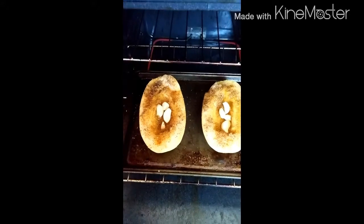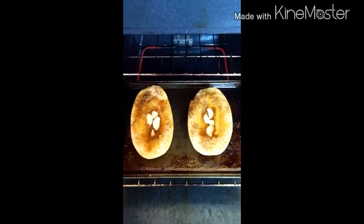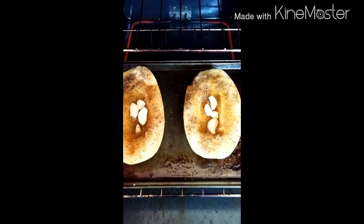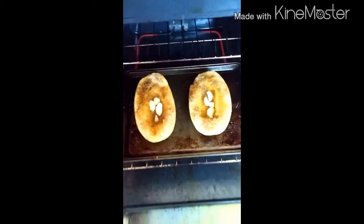Hey everybody, it's ShrinkingGranny and I'm coming to you with another make-ahead meal. This is spaghetti squash and roasted garlic and I'm going to make this into a nice soup. So stay tuned.